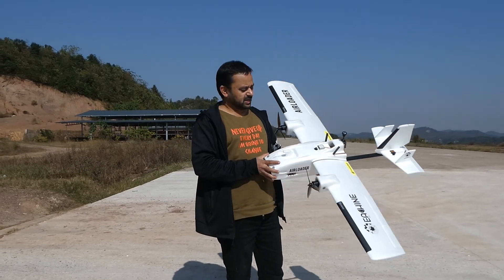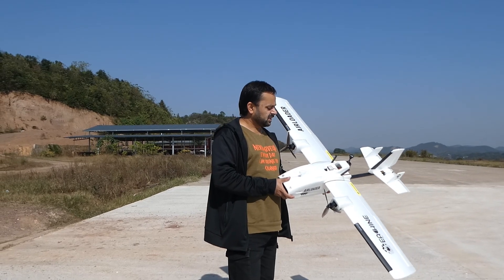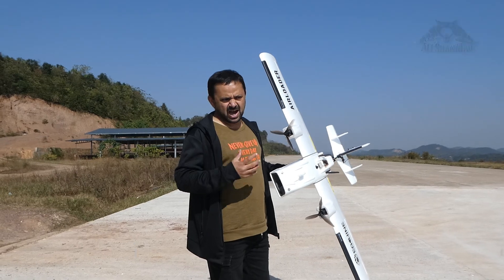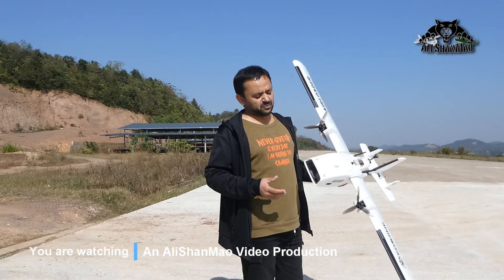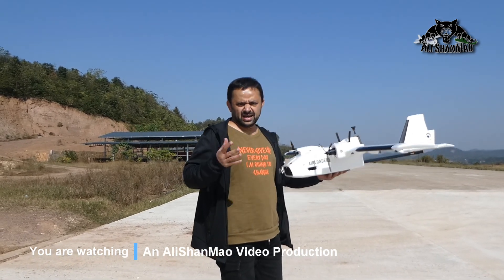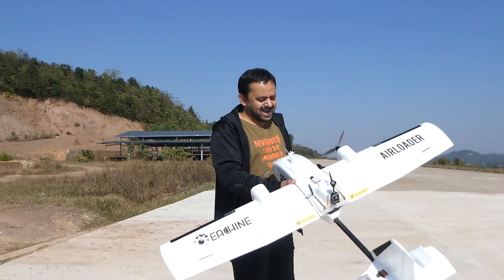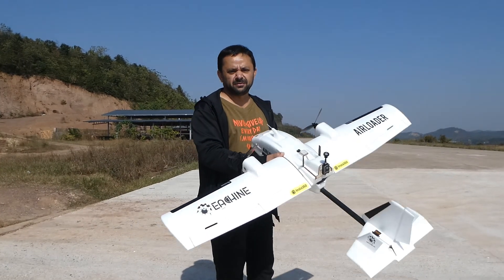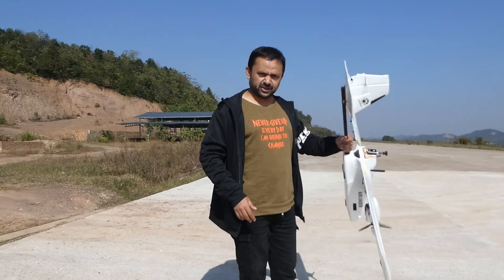I thought before I go back, I'll fly the Ishin Air Loader and see with a Li-Ion battery how long I can keep it in the air. I hope everything goes right. If the flight controller is behaving right, we'll be able to see how many kilometers we accumulate in one flight. No long range — I'm only interested to check the flight endurance. Let's prepare this airplane and see how things go.